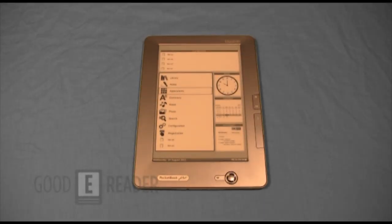Welcome to another Good e-Reader review video. This is Marcus and this is Peter, and today we're going to review the Pocketbook Pro 912.